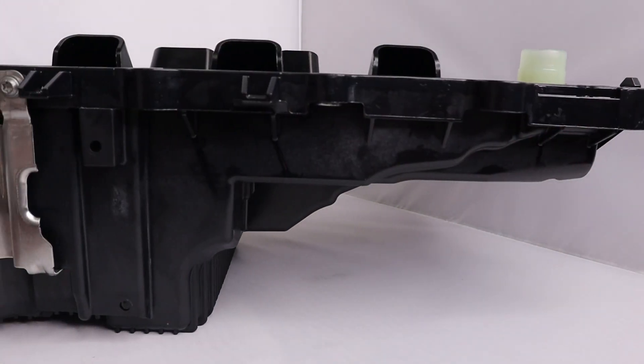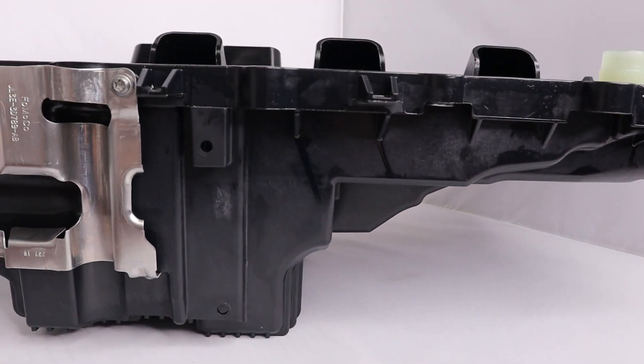To date we have three different generations of the Coyote engine. Generation one is your 2011 to 2014, generation two is your 2015 to 2017, then you get generation three which is our current production piece, 2018 and up. That generation three engine had a lot of differences — it has direct injection, a little bit more power, even an extra point of compression. But one of the things that affects all builds across the board, no matter what you're putting it in, is space. The Gen 3 Coyote engines have something the generation one and two did not have: a composite oil pan.